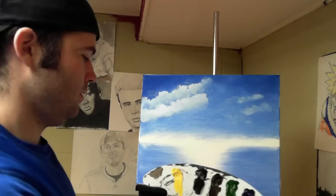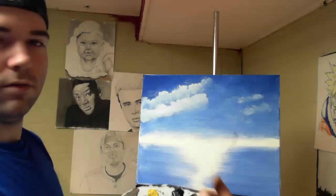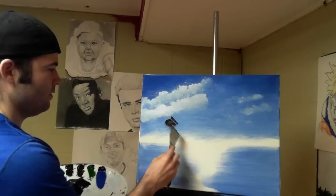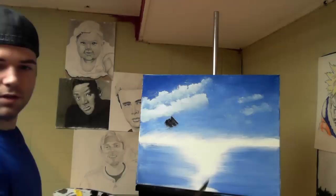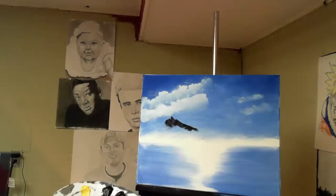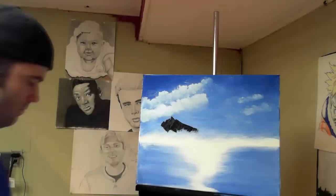Now we're going to take some blue and some black on the knife, mix it up, pull it out flat, and just cut across to get a little roll of paint on the knife. We're going to come up here and start to block in a little distant mountain — just a little mountain off in the distance, not too big. This mountain is going to be very far away.